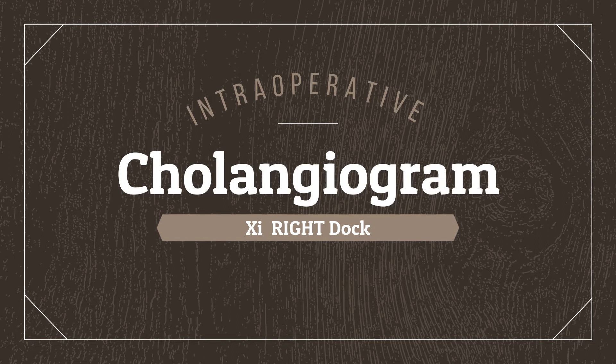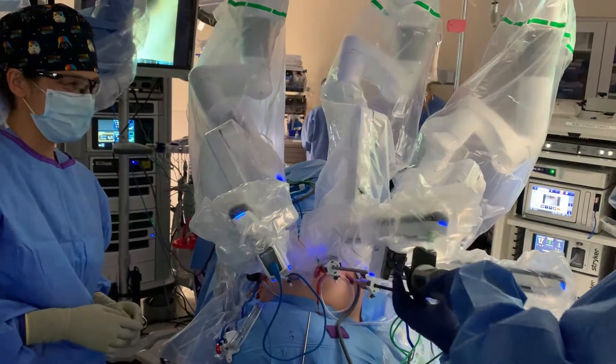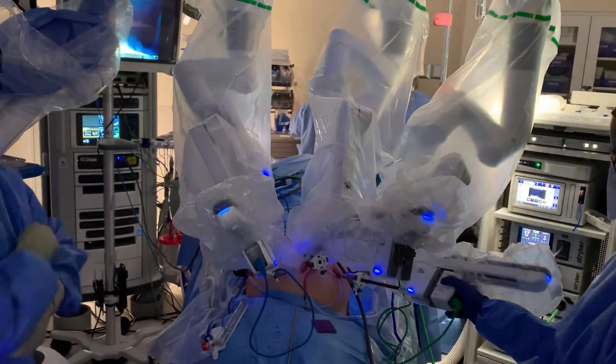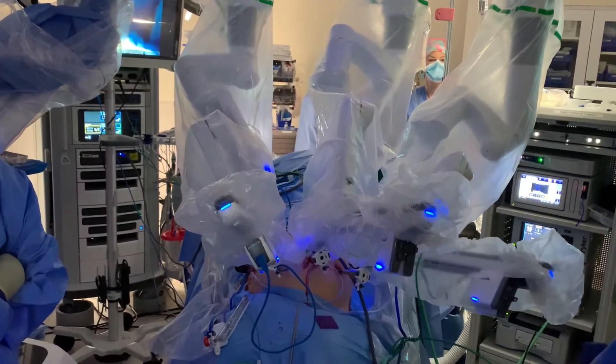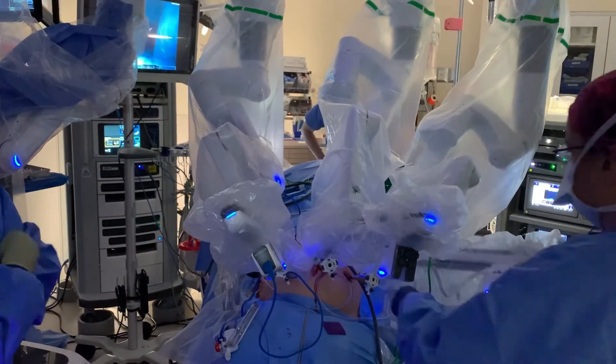This is a short clip which shows a cholangiogram on an XI DaVinci console coming from the patient's left. As you can see, the catheter has been introduced, and I usually hold the catheter with a fenestrated bipolar, which in this case is in my left hand.